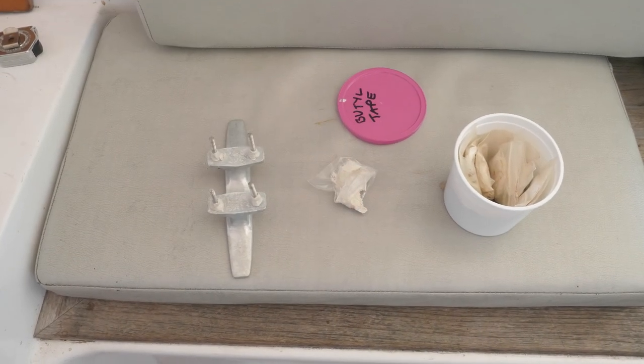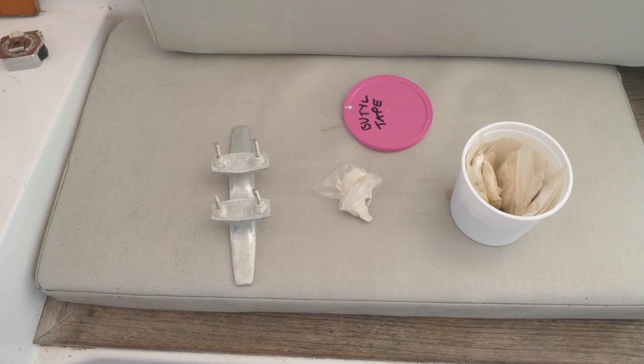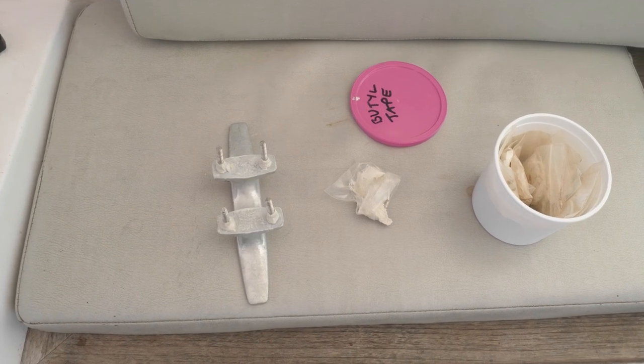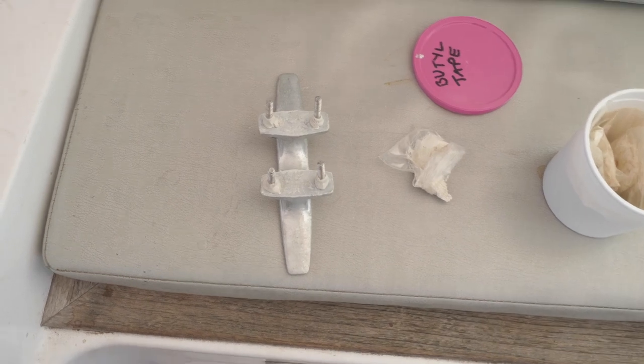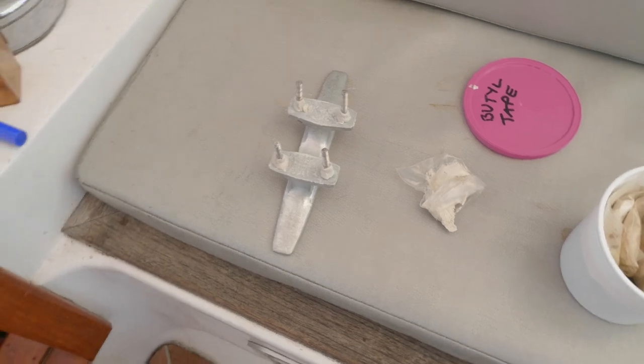Let's just have a little reminder about the Butyl Tape application. We covered this off in our refit series quite extensively — we dedicated almost an entire episode on the application of it. But for those that missed it, check out the refit video, or if you can't be bothered, here's a very quick recap.